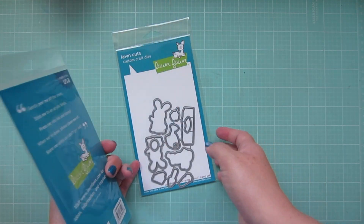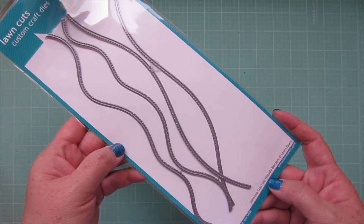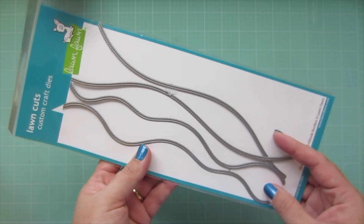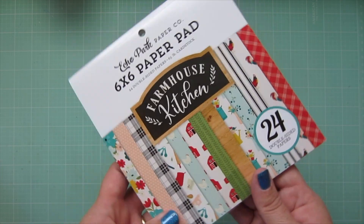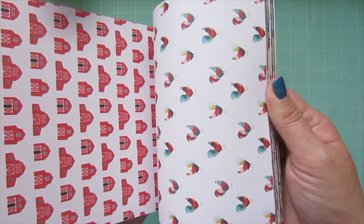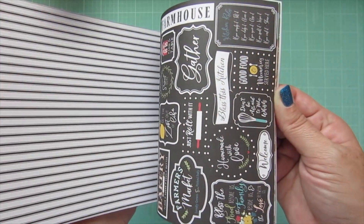I picked up 'Some Bunny' and the matching dies as well. I also got from Lawn Fawn the slimline stitch hillside borders — I had mentioned these were coming in a previous video and I was really excited to use them. I actually just used them on a card yesterday, so that will be up on Monday. I also picked up one paper pad — the Echo Park Farmhouse Kitchen. I just love farm-style stamps and little farm critters. The book that I'm writing is set on a farm so it makes me feel nostalgic, and I've got some farm sets I want to use soon.